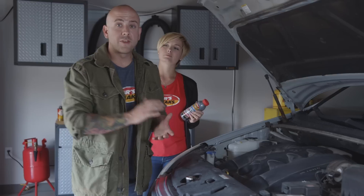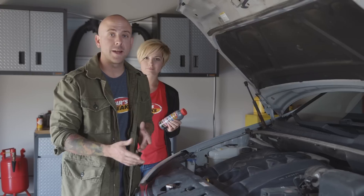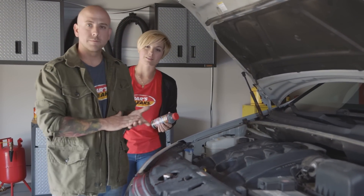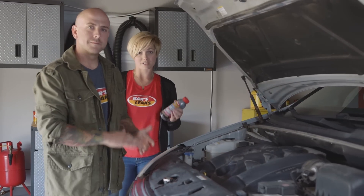Unless you have a bottle-opening problem — in that case, ask a friend. First, you need to shake the bottle and open the hood. Safety tip number one: make sure your engine is cool before you install the product. Safety tip number two: find your radiator cap. If you can't find it, check your owner's manual. If you still can't find it, you can go ahead and install the product in your pressurized reservoir. Before installing, look inside your radiator.